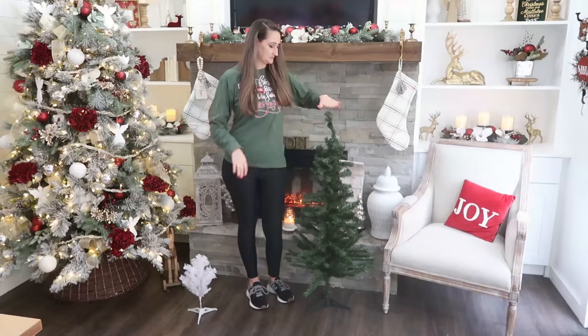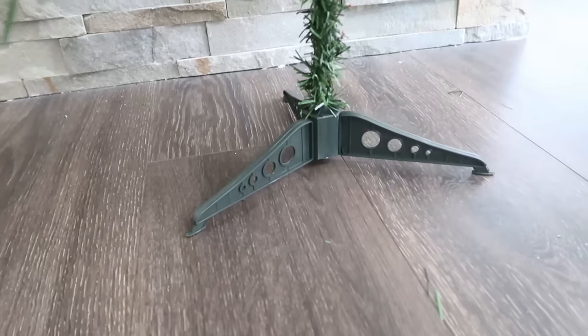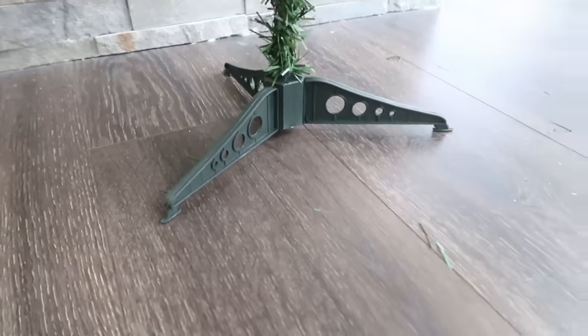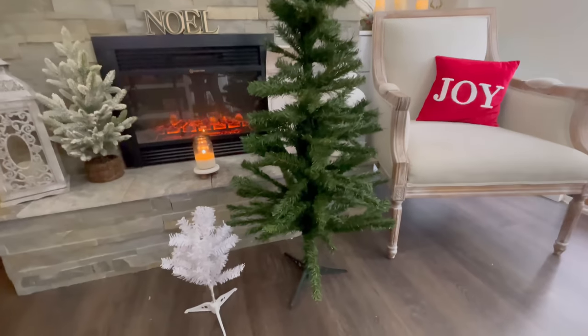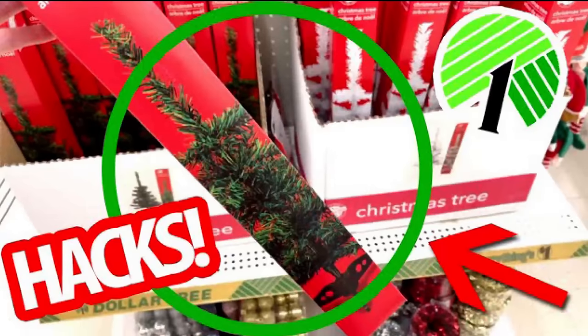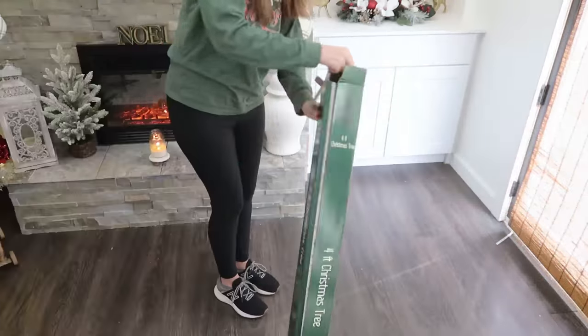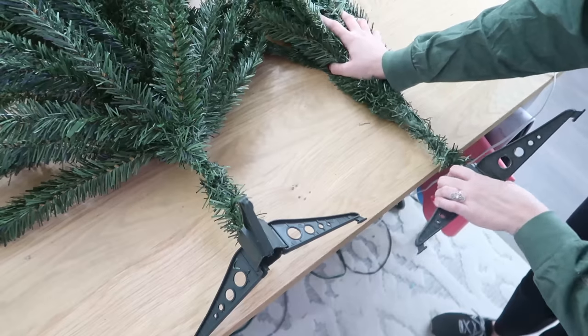If you can find them, they have $5 Christmas trees that are four feet tall at Dollar Tree Plus now. They have the same base as the little mini trees, but if you can't find the big ones, you could take this concept and still use it with the mini trees for $1.25 that you can get at Dollar Tree. I even have a video on how to hack the small trees and the big trees — I'll link those videos if you missed them — but let me show you what we're going to use the Santa hat for in this project.